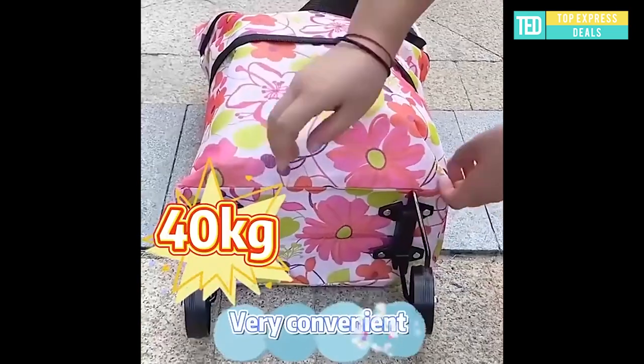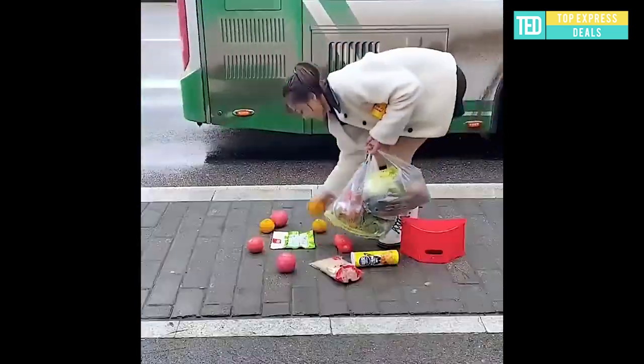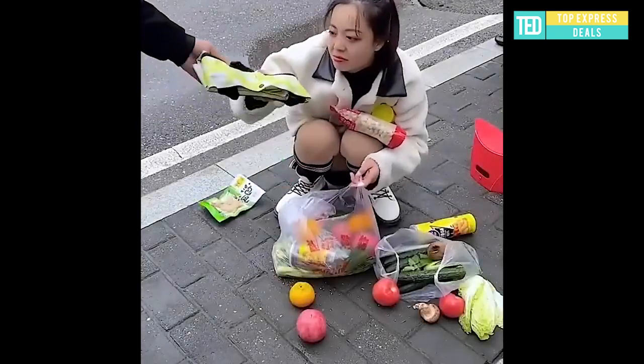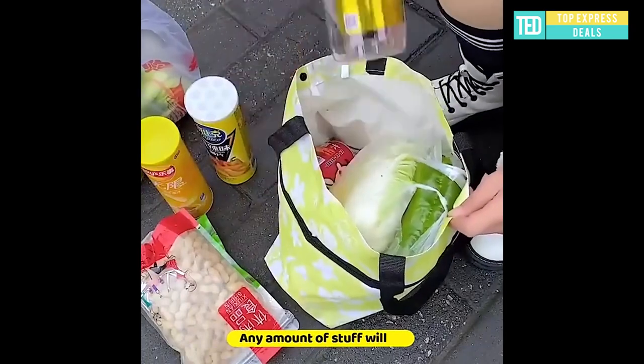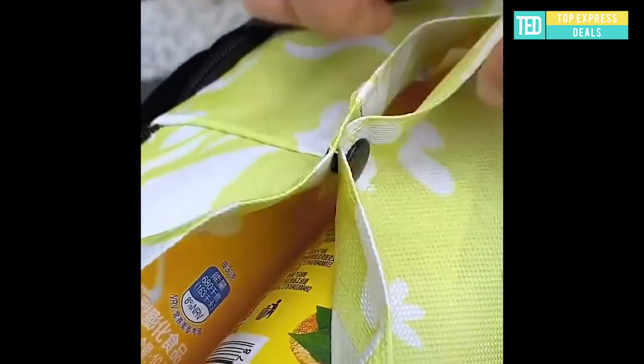Foldable shopping bag. This 2-in-1 foldable shopping cart is perfect for a quick trip or birthday party, grocery store, gardening, camping, overnight sack, farmer's market, outdoor adventures, supermarket, and more. When retracting small, you can also fold the wheels.